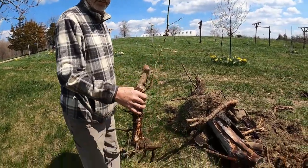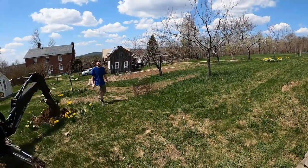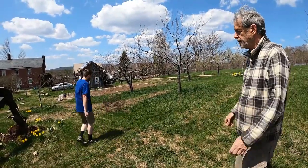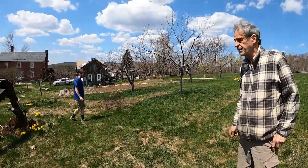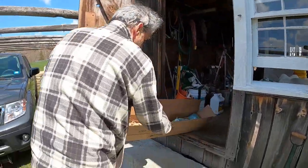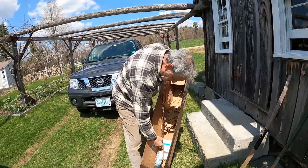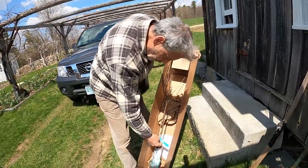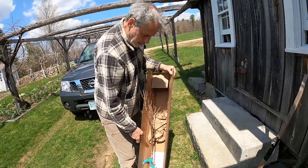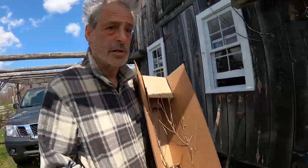Hey Greg, would you get that brown garden cart from across the street and bring it up here? Yeah, the dump cart — the brown plastic one. Okay, here are two little cherry trees. This is a variety called North Star. These come from Cummins Nursery in upstate New York, and we found they are one of the nurseries that sends us the nicest plants, so we try to use them a lot.